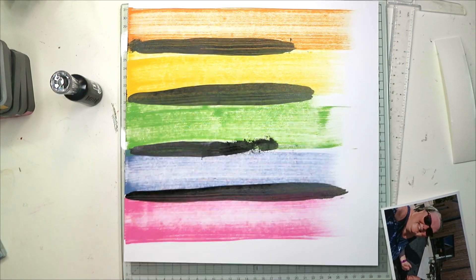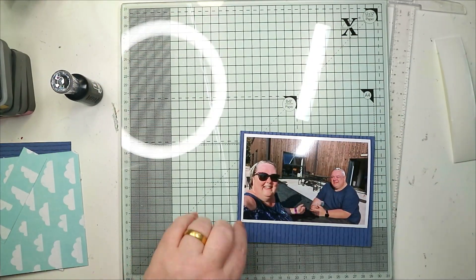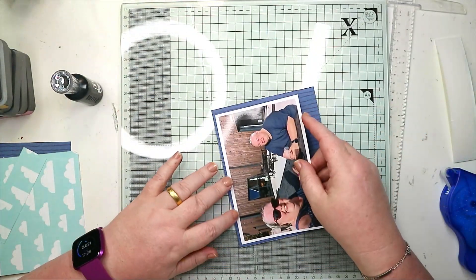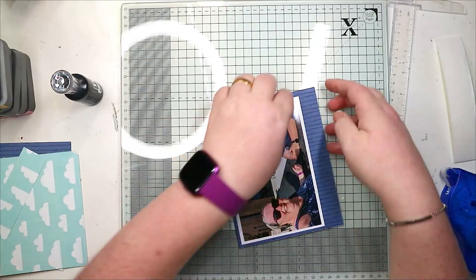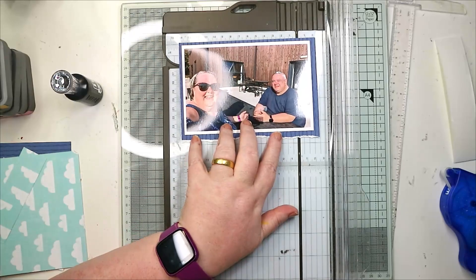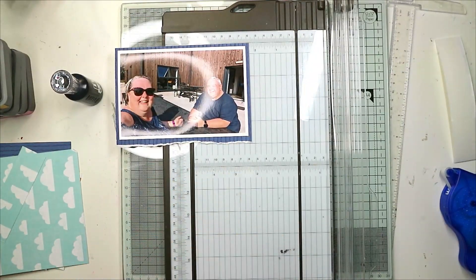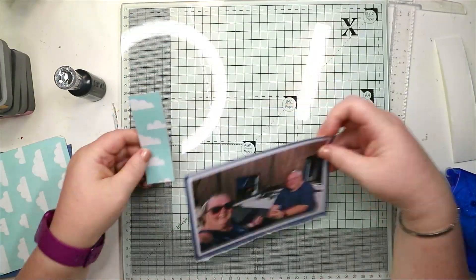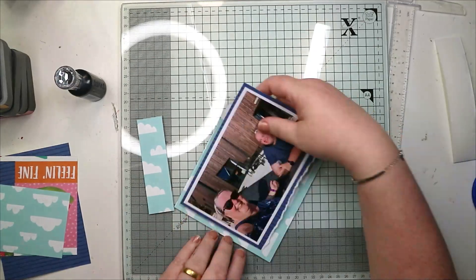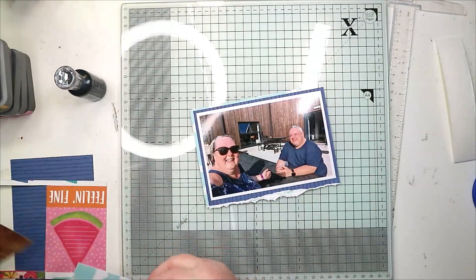I then bring the photo on - I was going to put it on foam pads but decided I actually want to back it. I'm using Coco Vanilla Studio Sunkist and the paper. The reason I chose the distress oxides I showed you is because they are good color matches with the Sunkist collection. I'm using the dark blue from the collection to mat the photo, just because we've both got dark blues on.